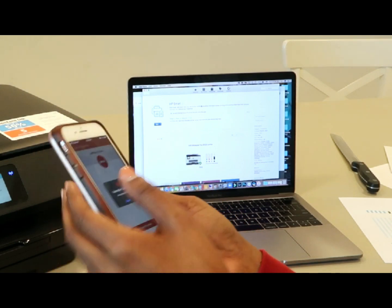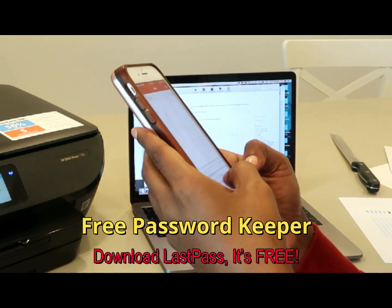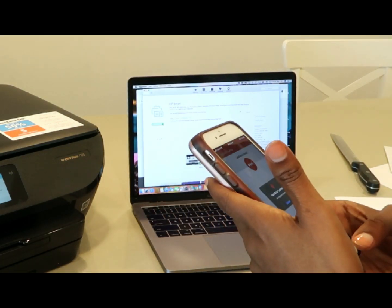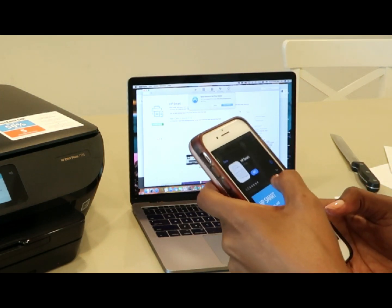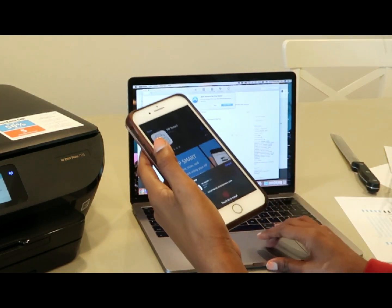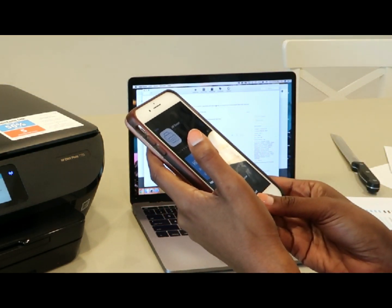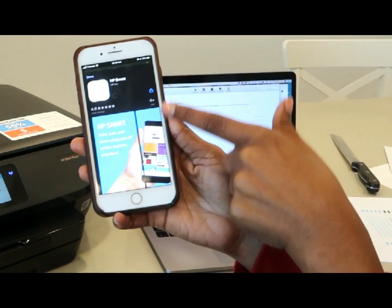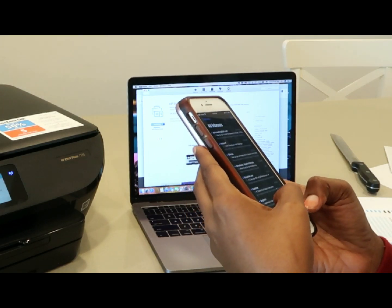There's an app called LastPass that allows you to store all of your passwords — that's why I use it. So that worked, and the HP Smart app is now installing on my desktop as well.